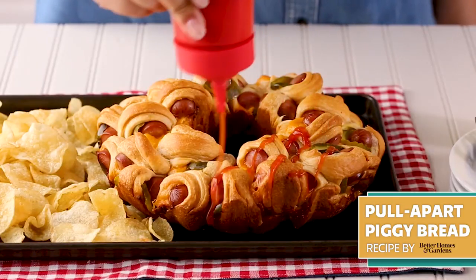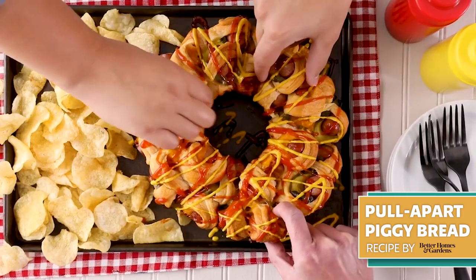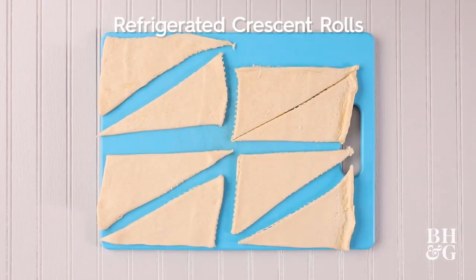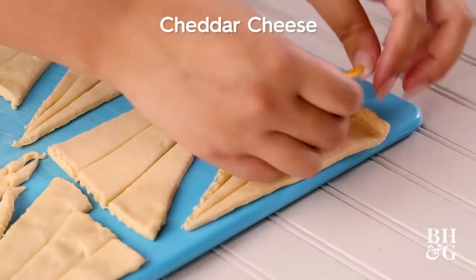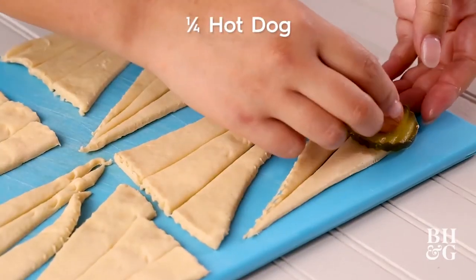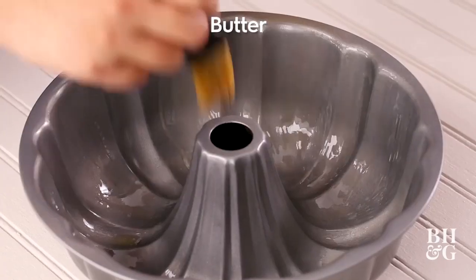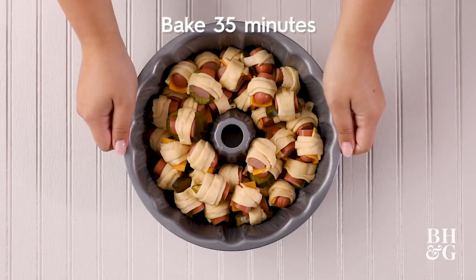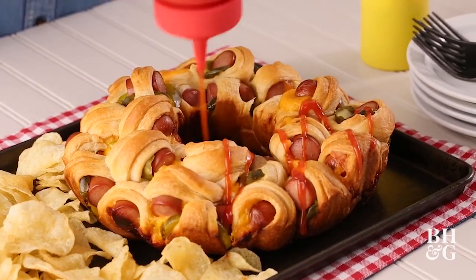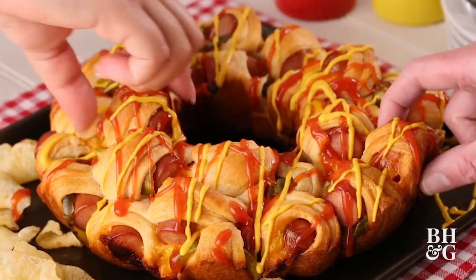Take everyone's favorite appetizer, pigs in a blanket, to the next level by baking them in a bundt pan for a fun take on a shareable savory monkey bread. Simply slice up crescent dough, then roll around your favorite franks. Add even more fun by nestling in slices of cheddar cheese and dill pickles. Bake in a buttered bundt pan, then drizzle with ketchup and mustard for a photo finish. This appetizer is perfect for barbecues, potlucks, tailgates, and more.